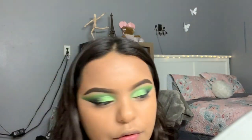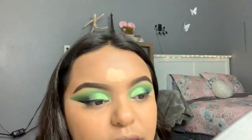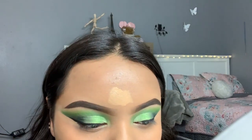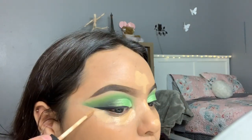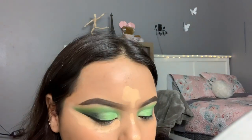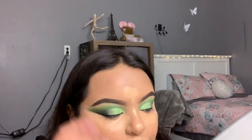I'm going to go ahead and go in with the Wet n Wild Concealer. This is in the shade Medium Tawny. I'm going to blend it out.